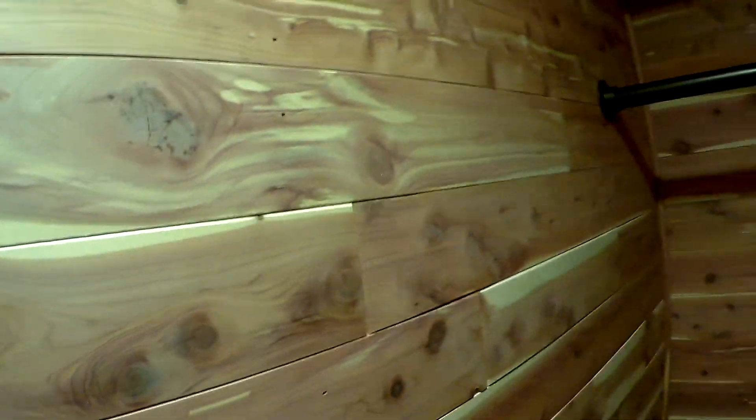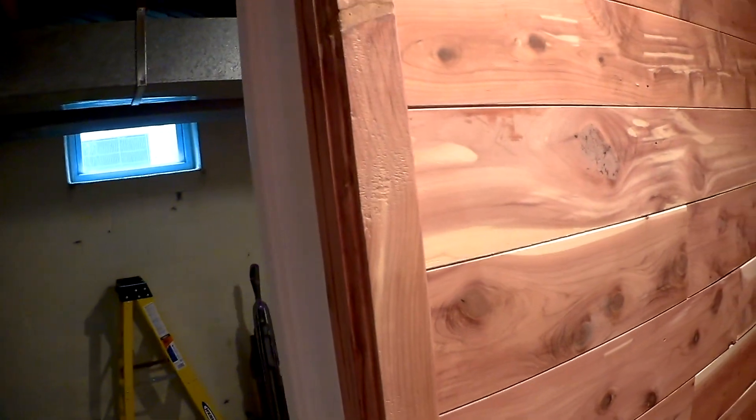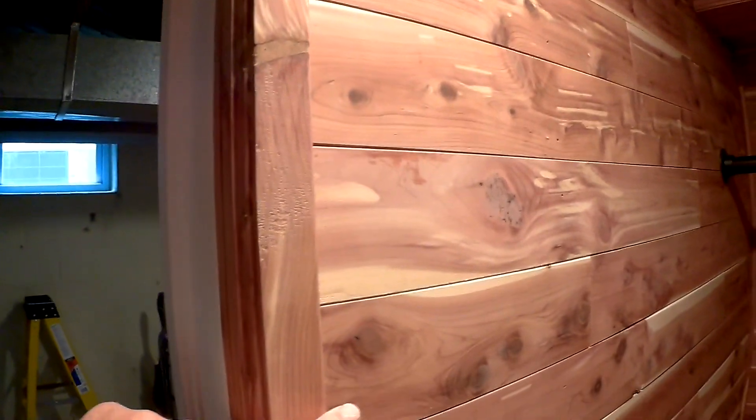He wanted a cedar closet. Obviously that was the ductwork there. There's a little shelf here. I did all the cedar — you can buy eastern red cedar, but they don't sell any trim for it. I had to go to a lumber yard that ripped me down five-quarter by eight boards, and then I made all my own trim. I made every piece of trim in here.